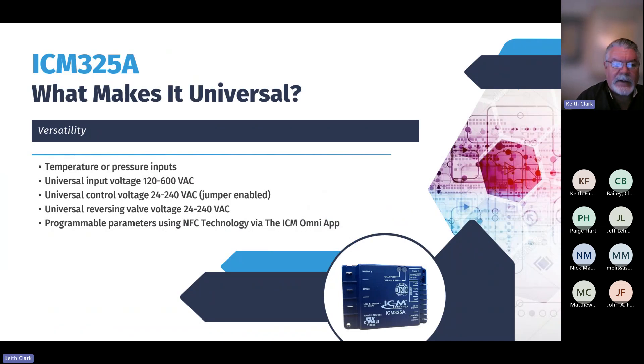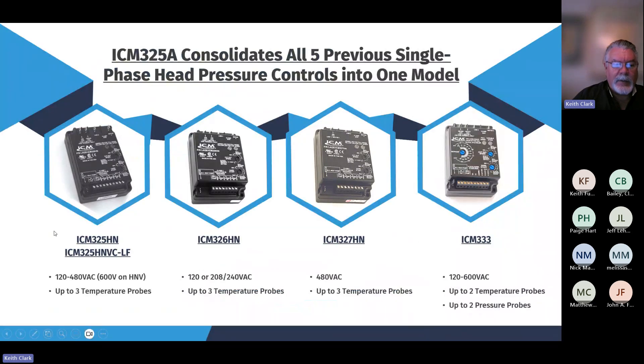So what makes the ICM-325A universal? It's the temperature or pressure inputs, universal input voltage wide range of 120 to 600, and universal control voltage of 24 to 240. All parameters are programmable using NFC technology via the ICM Omni app. Previous models included the 325, the 326, the 327 (which was 480V), and the 333, which offered two temperature and two pressure inputs. Essentially, we're replacing all of those controls with this one ICM-325A.